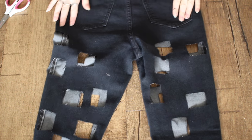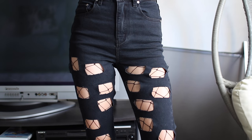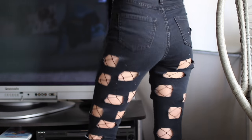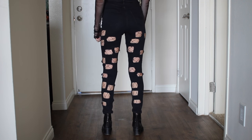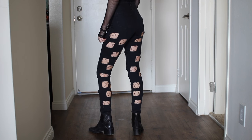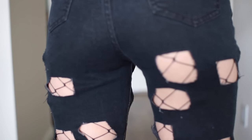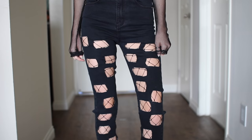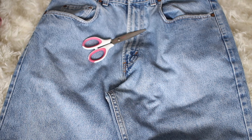Once you're done cutting them out you can throw them in the wash — if you want more of a frayed look, throw them in the wash. I decided to pair black fishnets underneath them, just from Forever 21. I love the way these look with fishnets; you could also wear nude fishnets underneath or just your normal legs. I'm really happy with how these turned out — they would look even better with a really long oversized sweatshirt.